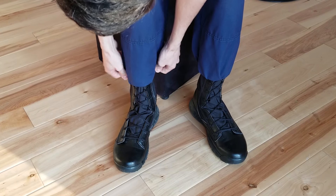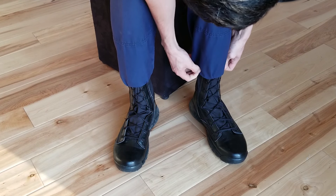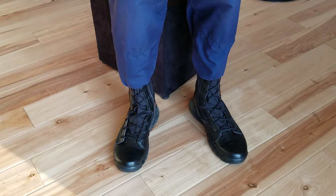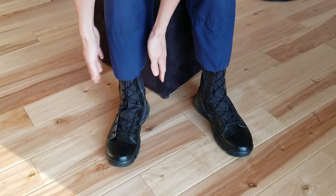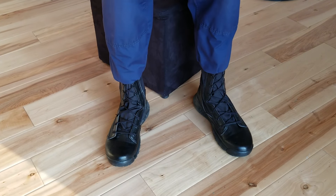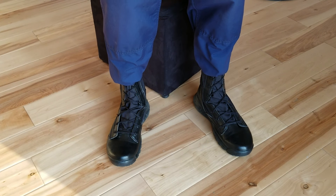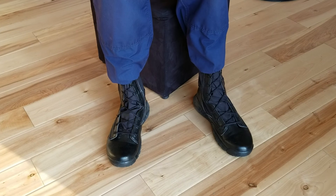You just get rid of the creases, and that looks fresh. That looks a lot better — it's not as bunched, it looks nice and tight. And that's how you make your pants look a lot better and impress a whole lot of people.